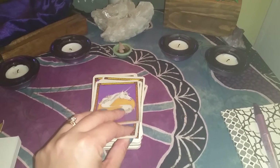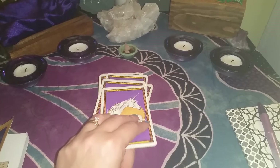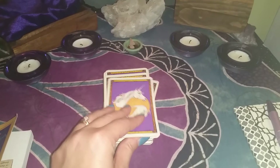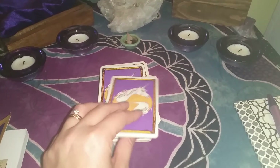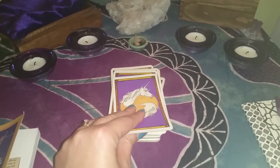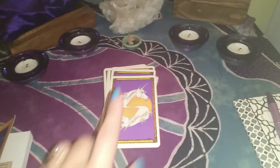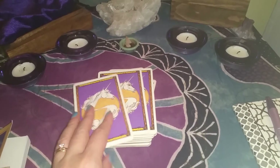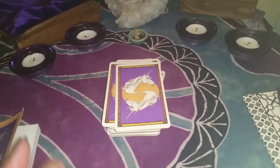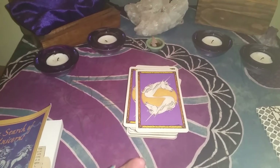I don't use them very often in my actual workings, a lot of times because I don't want to risk something happening to them — I don't want wax getting on them or messing them up in any way. My cards are very special to me. If I use cards in my practice, I use these cards. They are my first cards and the ones that have most of my energy in them.